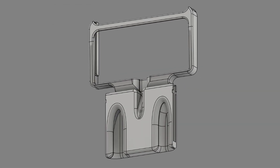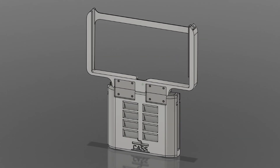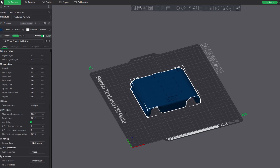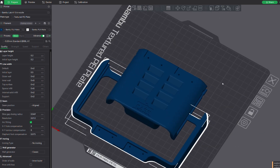With the assembly made and the model sized properly, we can load the 3D files into our slicer. I recently got a Bamboo Labs A1 3D printer, so I'm using Bamboo Studio to slice the files. I've been extremely happy with this printer and slicer, and I've been telling anybody interested in 3D printing to consider the Bamboo Labs printers, because honestly they just work and you don't have to spend hours getting them tuned properly.